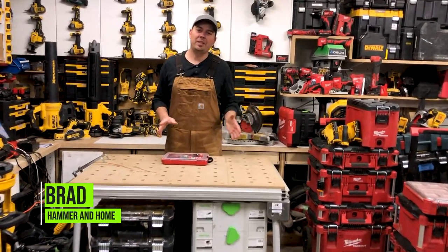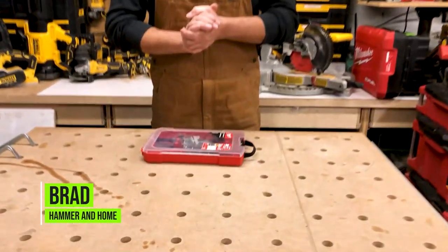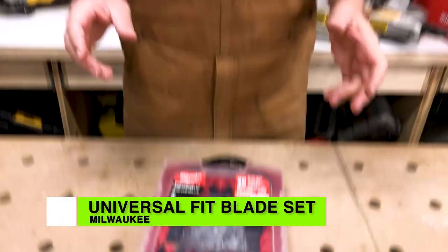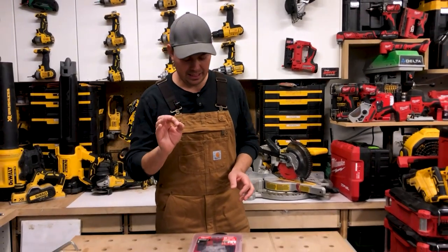Hey guys, Brad here. Today we're gonna take a look at a multi-tool bit kit by Milwaukee. This is their 20-piece universal fit kit.